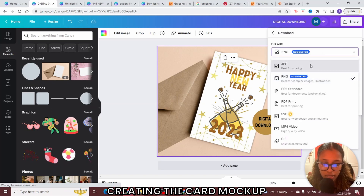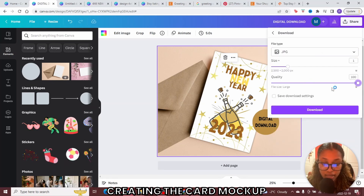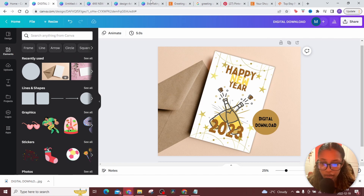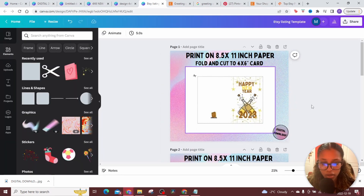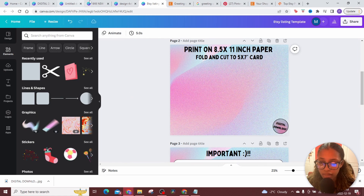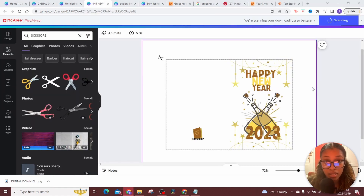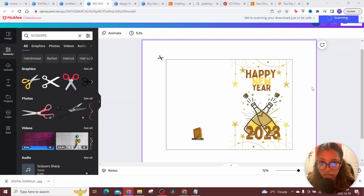Once you've done that, download it as a JPEG and ensure the quality is set to the highest level, then hit download. Now you have your mockup downloaded, all the extra templates for your card, and the card itself downloaded as a PDF that the customer will use once they purchase your item.